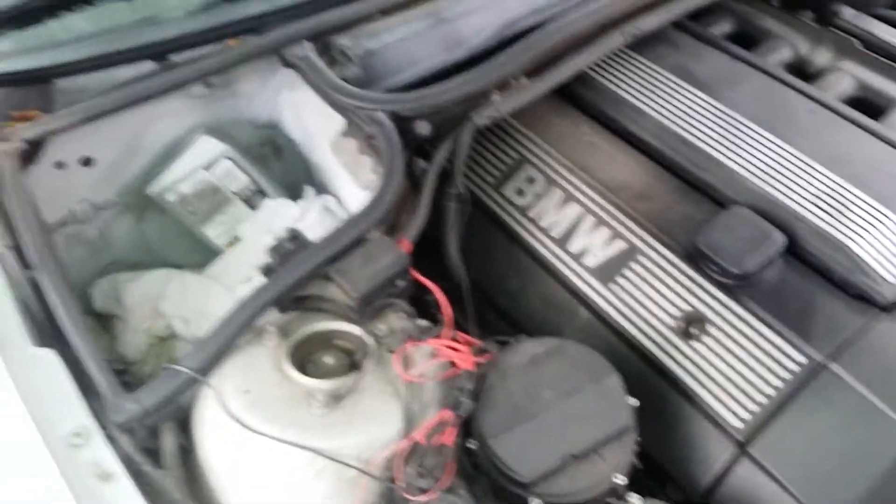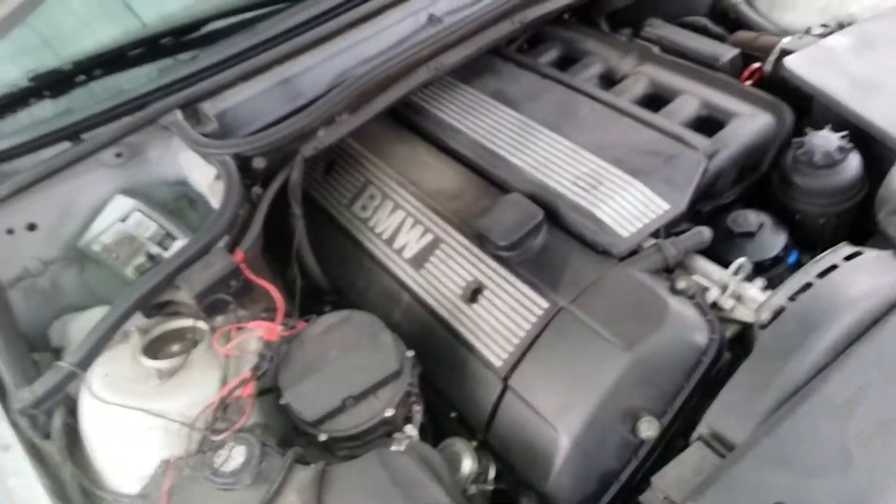It only turns on during a cold start. After a cold start, not really.